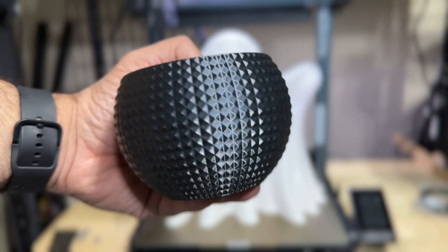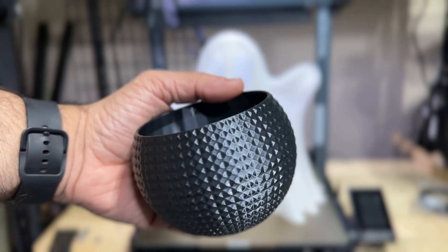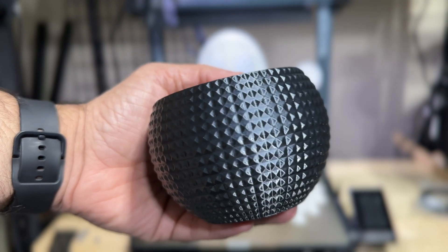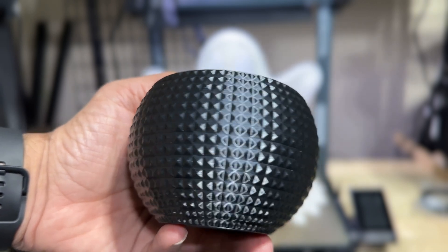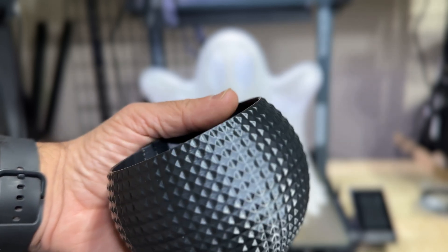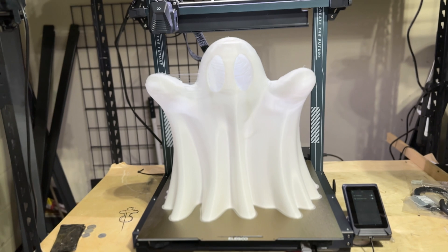Keep in mind this vase was printed at high speed — 300 to 500 millimeters per second — using Silk PLA. Silk PLA doesn't do well at high temperatures and speeds; you have to slow things down. But look how nice this looks — really, really good. Matter of fact, everything we printed was Silk PLA.